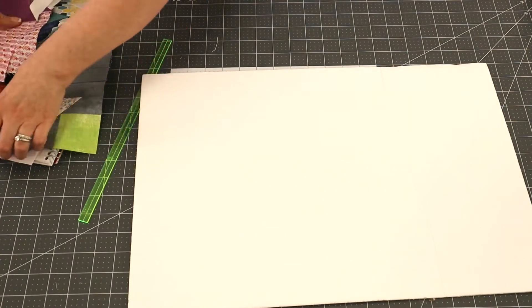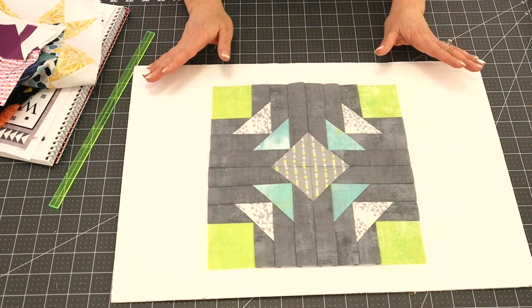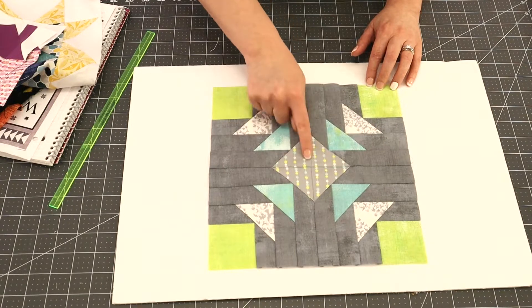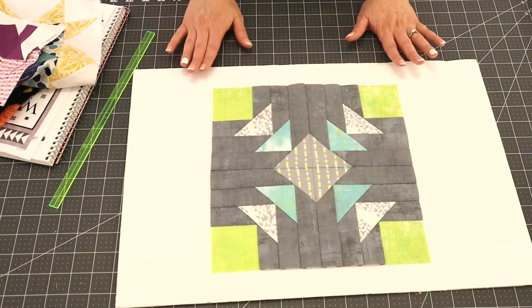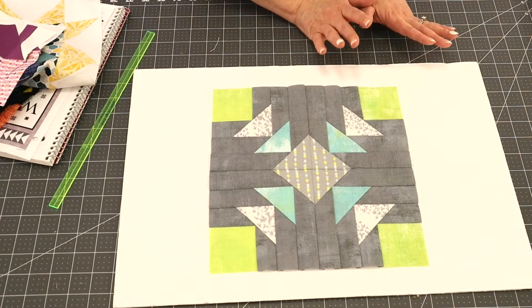I've got one last sample to show you — I'm going to teach you how to make this in the class. This is an advanced block called Geese on the Edge, made with your wing clipper. It combines a log cabin unit and a flying goose unit. There are four squares and the geese are built log cabin style. In the class I'll go over how to make this come out perfectly so that all your points aren't cut off.